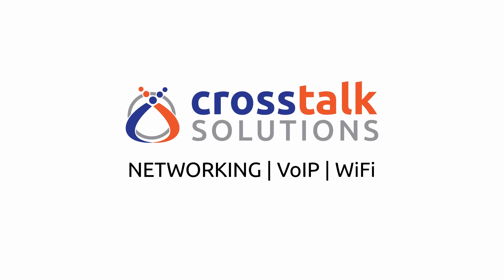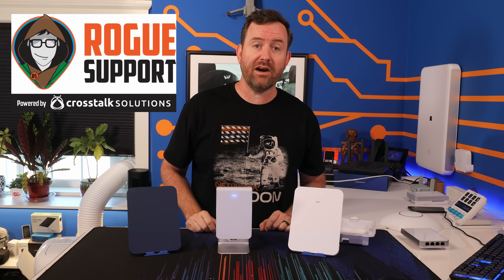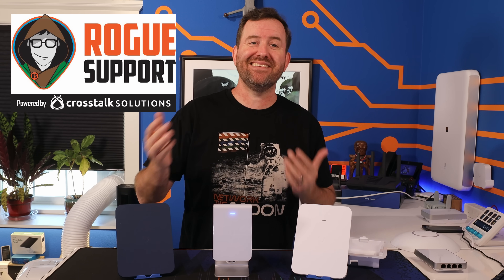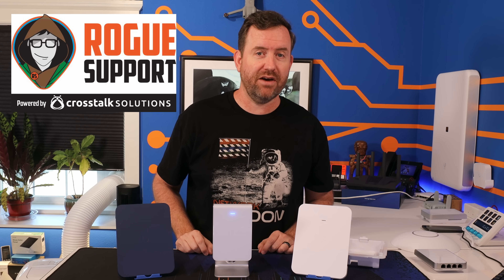The friendly technicians at Rogue Support are experts at helping you get the most out of your wireless networks. Whether you're looking for design, equipment selection, configuration, or troubleshooting, Rogue Support has got you covered.